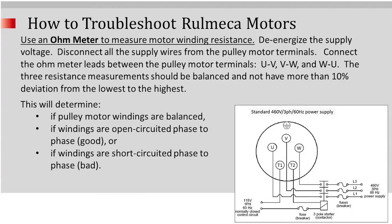This is going to determine whether the motor windings are balanced and whether or not the motor is drawing the correct amount of amperage. Next you would use the multimeter to measure the motor winding resistance. You need to de-energize the supply voltage, disconnect all supply wires from the pulley motor terminals, and then connect the ohmmeter leads between the pulley motor terminals as follows: U to V, then V to W, then U to W.